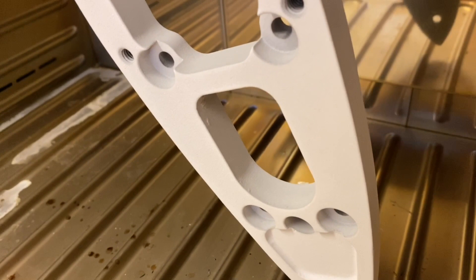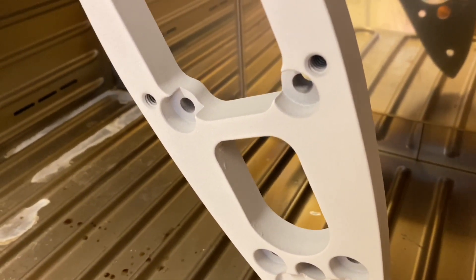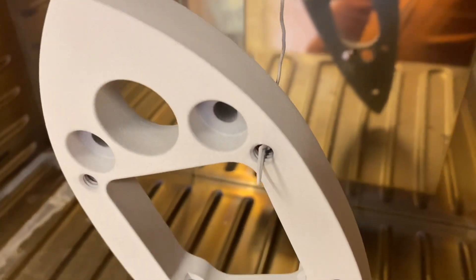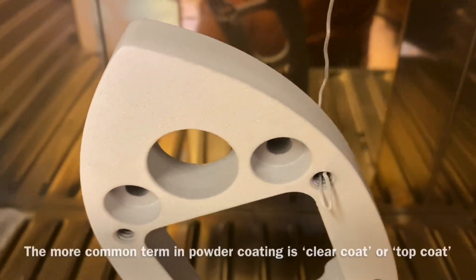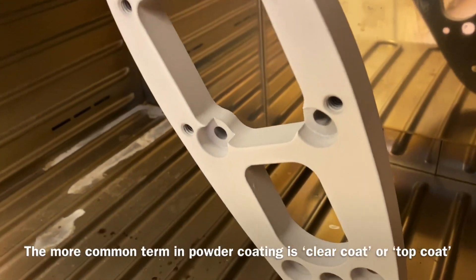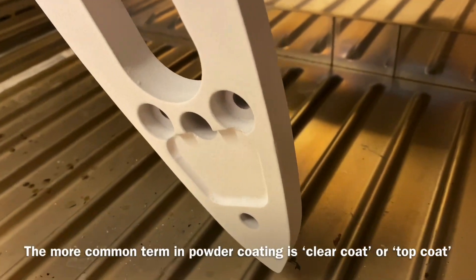Now we've got the gunmetal gray underneath here. First we primed it, we put the gunmetal gray on as a second step, and now what you see here is the entire coverage of varnish on the top. As a powder it's intransparent — it's opaque white — but when this melts it should become transparent and then we should see the gunmetal gray underneath.